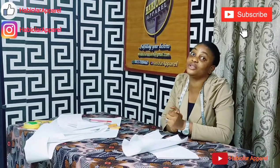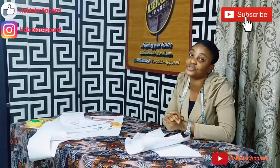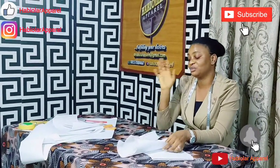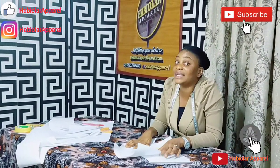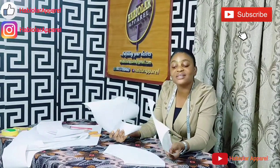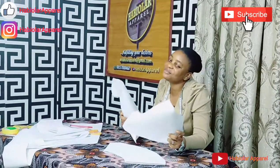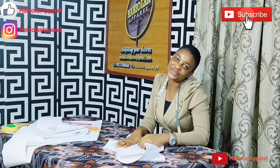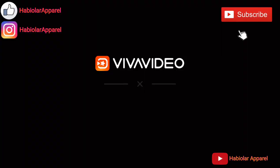Guys, we are through. Thank you for watching. Please, if you have not subscribed to our YouTube channel, please kindly do so — like, share, subscribe. Also click on the notification bell below so that you will be notified anytime we upload any video. Then in our next tutorial, we will be sewing these beautiful pieces together with French seam finishing. Yes, French seam finishing is going to be easy and well detailed. Thank you so much.